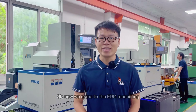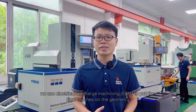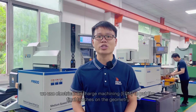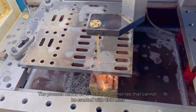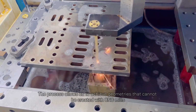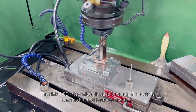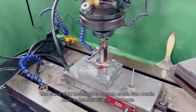Now we come to the EDM machining. Once the CNC machining process is done, we use electrical discharge machining to put the final touches on the geometry. The process allows us to achieve geometries that cannot be created within the molds. The Sinker EDM technique is used to create fine details such as internal features and texts.